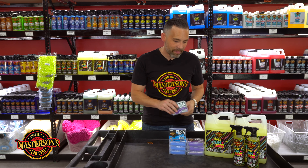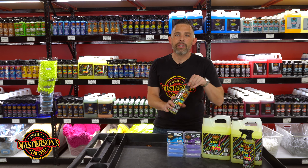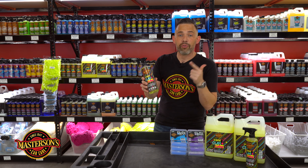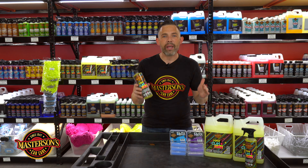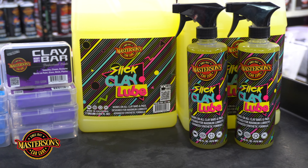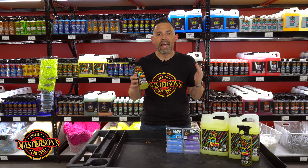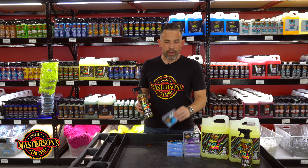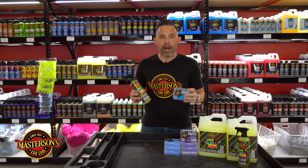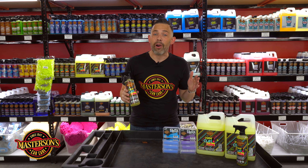Here at Masterson's Car Care, we always believe you need to use the right tools for the right job. That's why we always recommend using our extra slick clay lube with your clay bar. When you clay bar any vehicle, you need to use good premium lube. We developed our slick clay lube to work with all clay bars and clay brick systems. You can simply take the clay bar, knead off a piece, and use the clay lube as the lubricant when you're clay barring your vehicle.